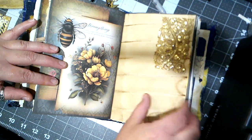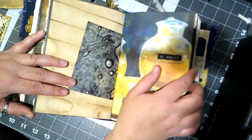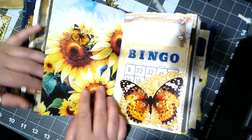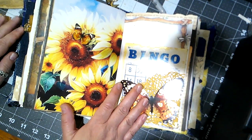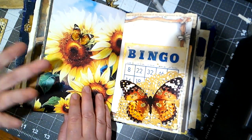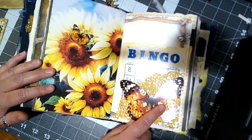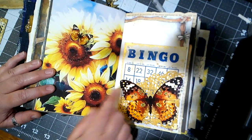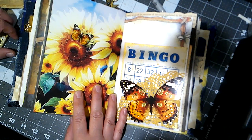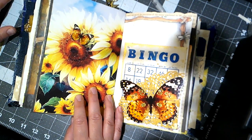Another lace flip-up. This one I just did a little phrase — 'be amazed' — with some coffee-dyed netting. This is a tuck spot and this is one of the ones I'm still unsure about — it's a bingo card. I've attached part of a doily, a butterfly, and then a smaller matching butterfly up here. I don't know how I feel about it — I think it looks nice, but I'm second-guessing myself.